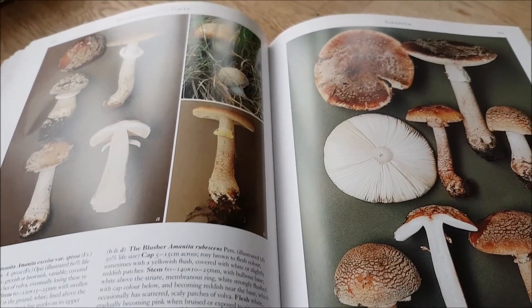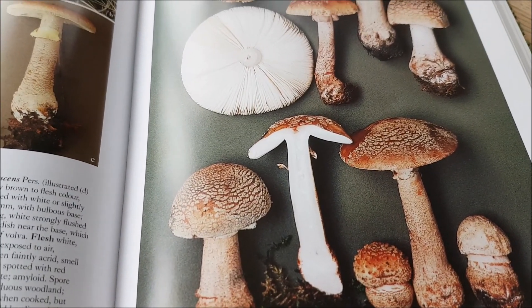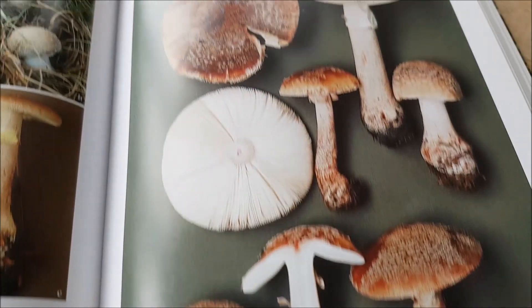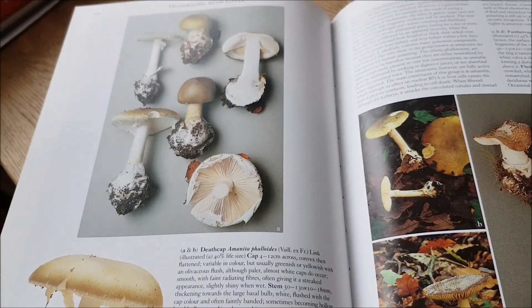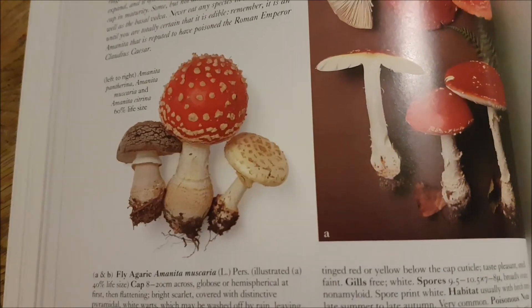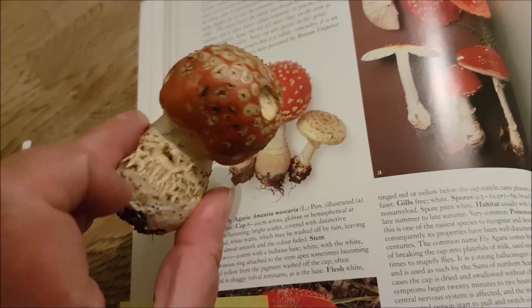Another problem with mushrooms is you won't find one like that — you'll find one that's been nibbled by a slug or something, so you won't get all the features. You have to get all the features in order to ID it properly. It's just illustrating there are so many different sorts — what would you think this one would be? That's a blusher because it's blushing red.